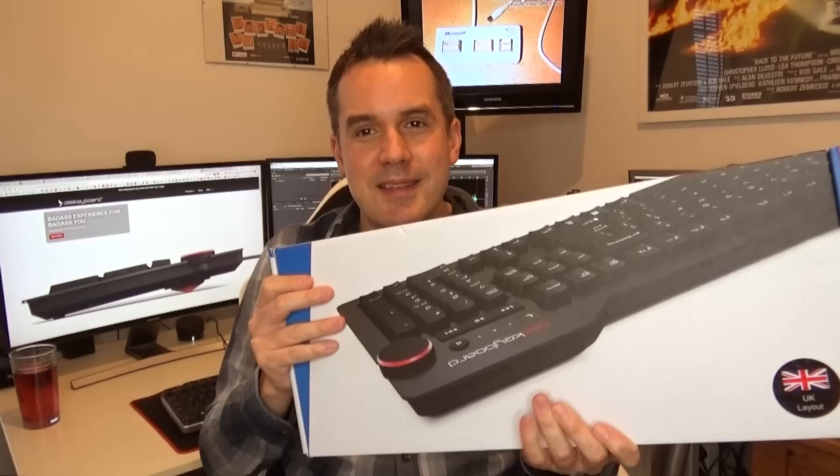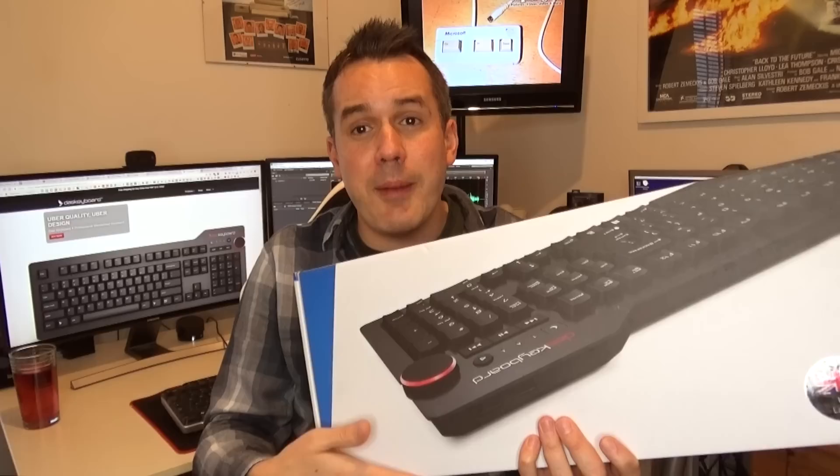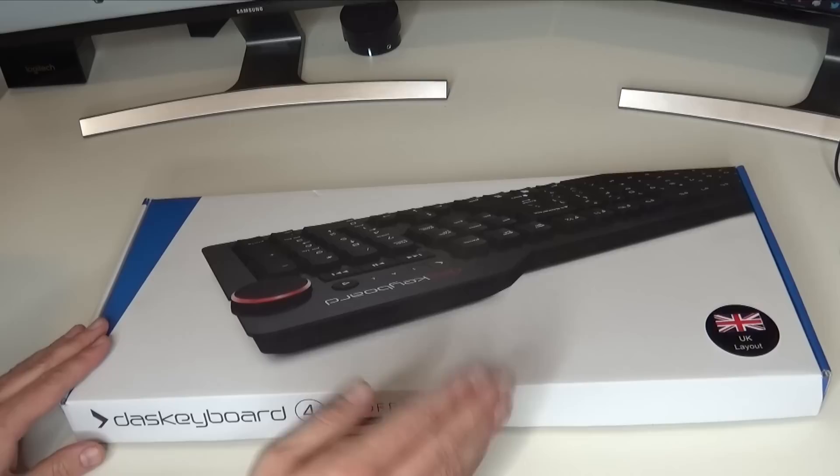I think the Dell keyboard I've got behind me was about £20. This one is a bit more - it's £160 to get your hands on one of these. But I thought in this video what I'd do is give you a little unboxing and give my initial impressions on the differences between using the keyboard I've been stuck with for 10 years and whether or not it's more enjoyable to use a mechanical keyboard.